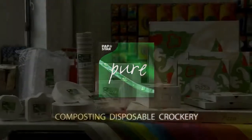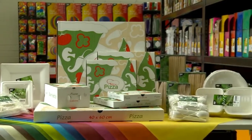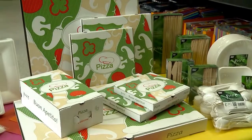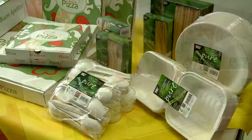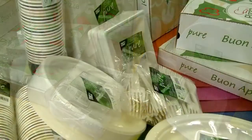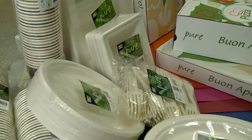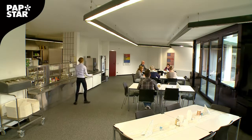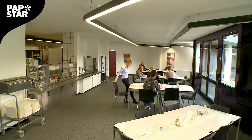Our vision has always been to offer a complete disposable crockery and table decoration range based on renewable raw materials that is biodegradable and compostable. We've supplied paper plates for more than 140 years, and today they always come from forests that are managed sustainably. Over the years we've also added paper cups with a natural coating, crockery made from sugarcane or wood pulp, and wooden cutlery and bioplastic cutlery and cups to our product range.